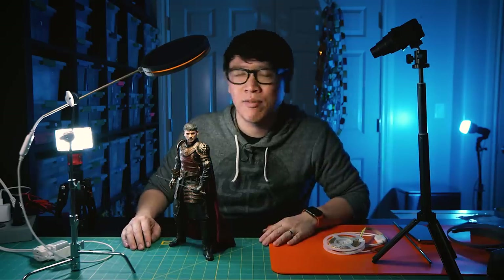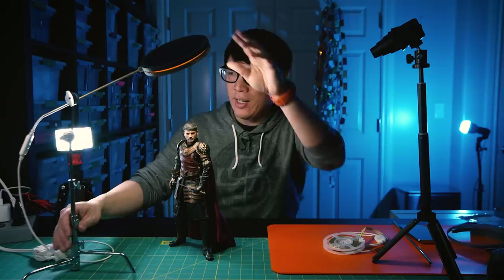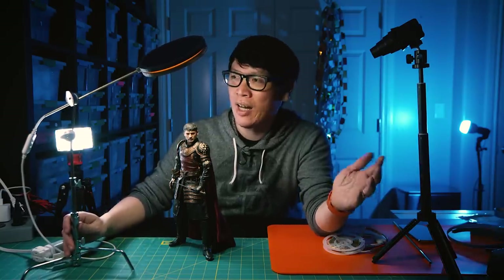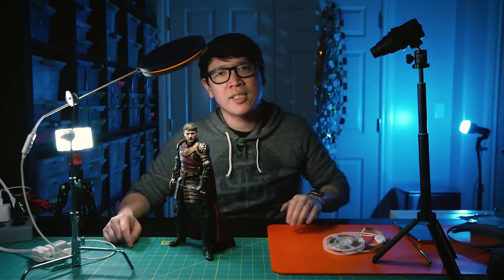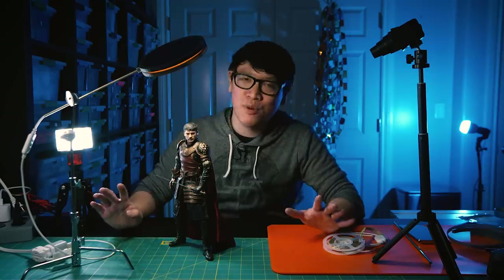Now it's time for a little bit of a photo session. This is a bit of a two-parter video because we're going to get Adam one of these C-Stands — he's really interested in building something for it as well, so stay tuned for that. Until next time, thank you for watching. I'm Norm. I'll see you then.